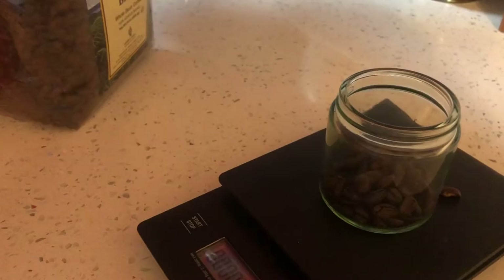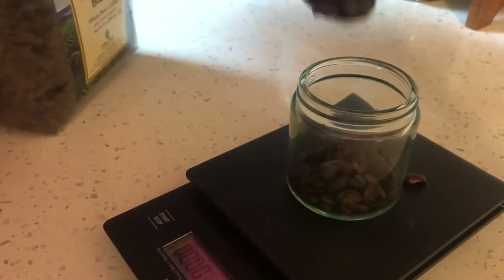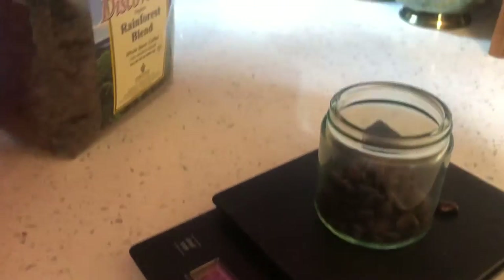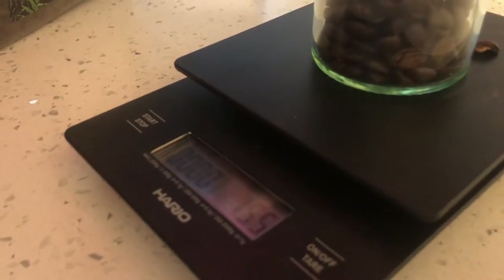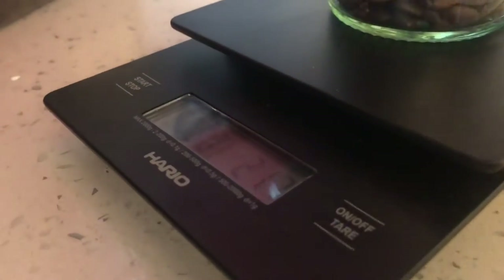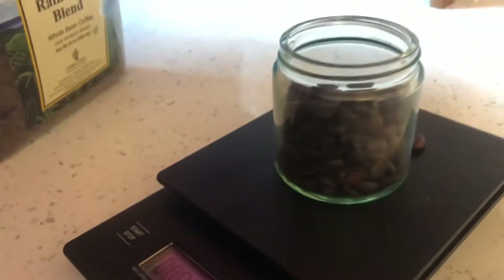I'll put in 30 grams of coffee. This usually fills up the entire jar. This is actually the cash drawer for my coffee grinder.